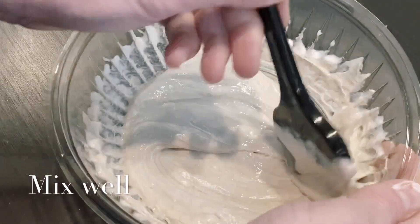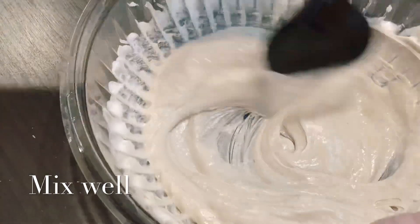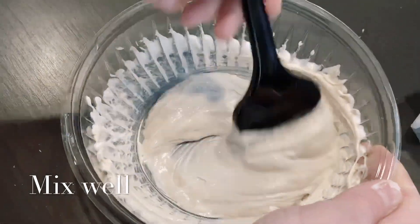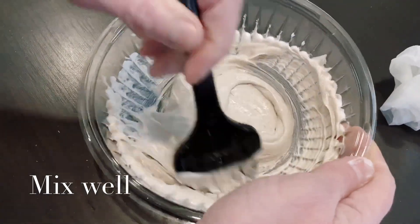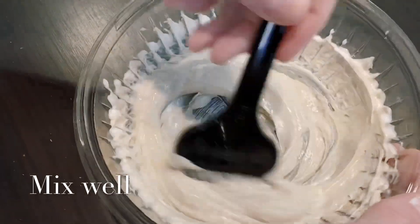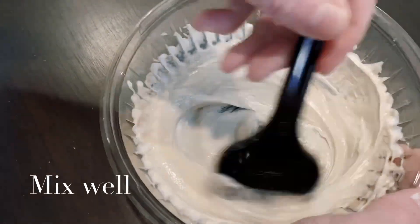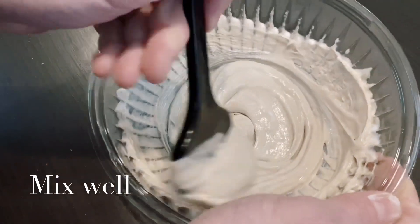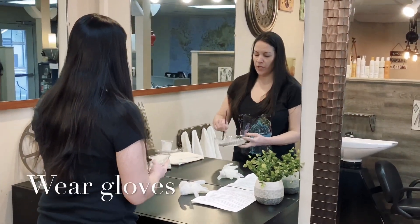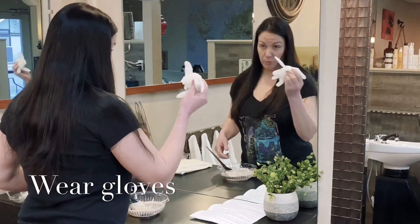You can see it's starting to mix together and take on a nice light creamy look. Once your color starts to look like this, you're going to mix it for 30 more seconds — make sure it's really well blended. Once the color has been mixed for those extra 30 seconds, that is when you're going to put your gloves on.